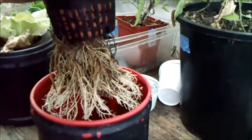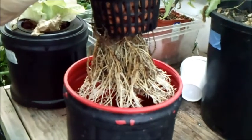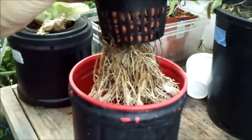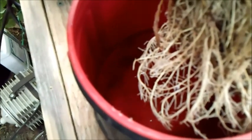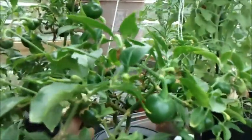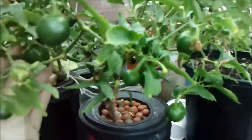The only thing I'm feeding this thing is the leftover nutrients off my DWC tomatoes — when I do the water changes I just dump a little bit in. I'm keeping it right about an inch of water at most; right now it's barely a half to three-quarters inch. This thing is actually getting so heavy I had to string it up.